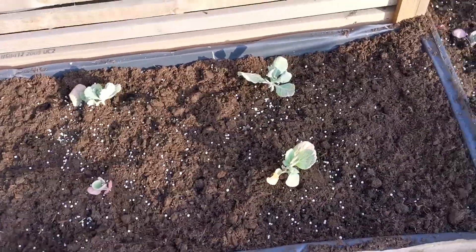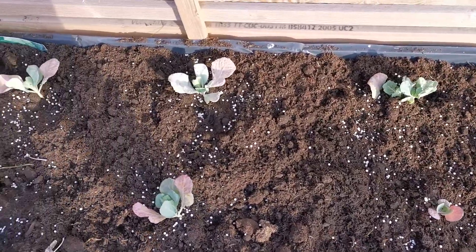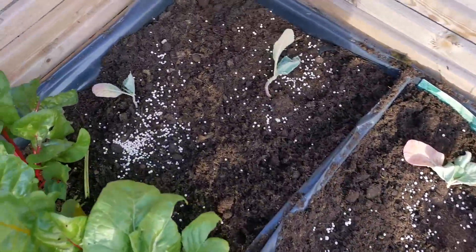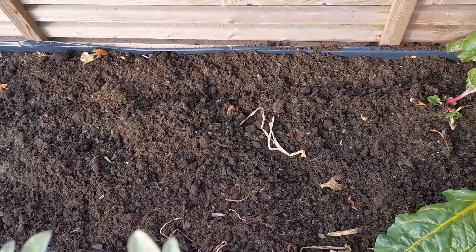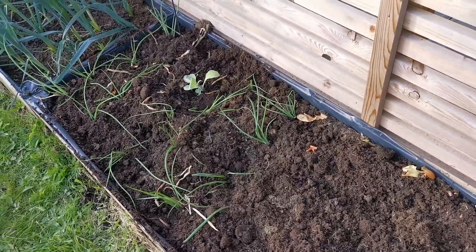Here is savoy cabbage. Once again it's got lime in there even though it's got the manure - just give it some more. I had a little space here so two going in there as well. I've left my chard in but I've always got a little space - I'll put manure in there, I'll put manure between the spring onions.